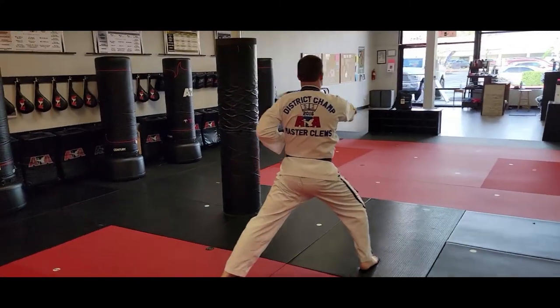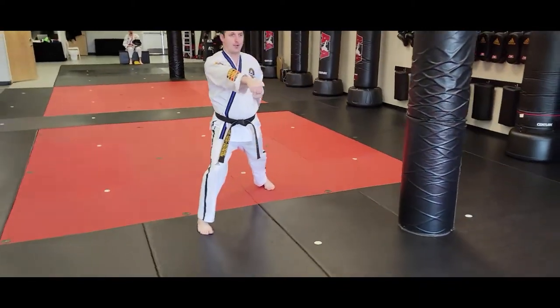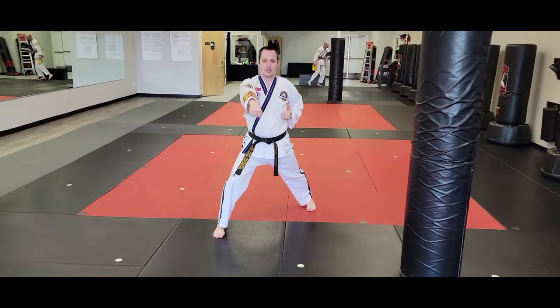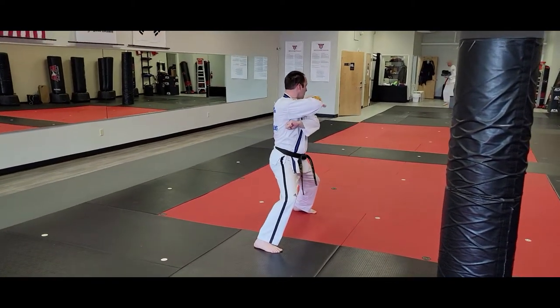Now I'll be looking over my left shoulder, and once again the back foot of the front stance is the one that steps on line to the middle stance for the left inner forearm block.